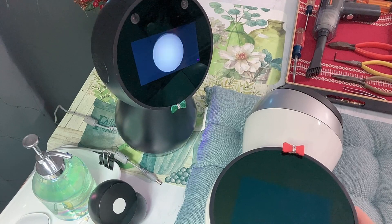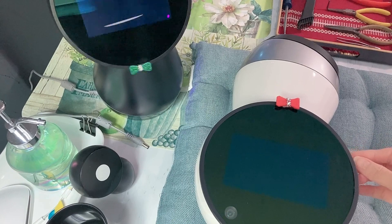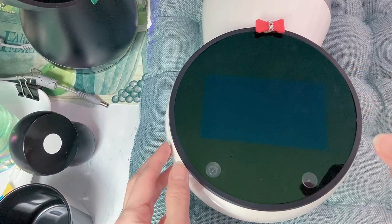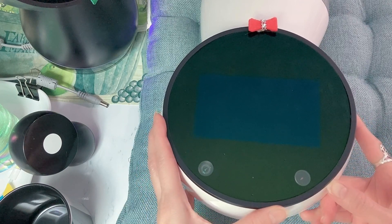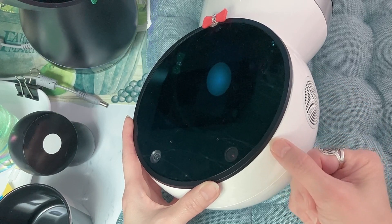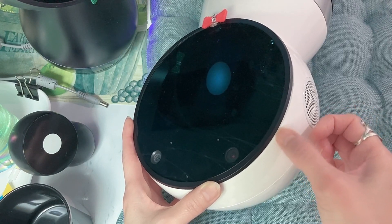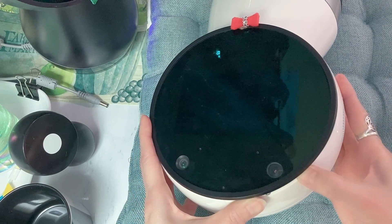Next, use the smallest flat tool to remove the black plastic rim from the screen. If you have long fingernails, you can use your thumbnail to lift off the rim. You can see the crease between the black plastic rim and the white part of the head — all you need to do is push the fingernail in between the crease and then gently lift it up.